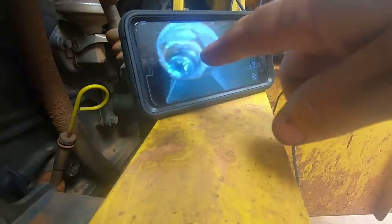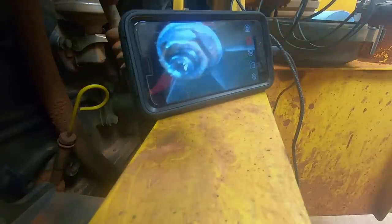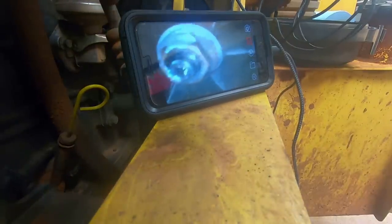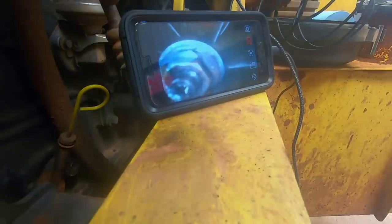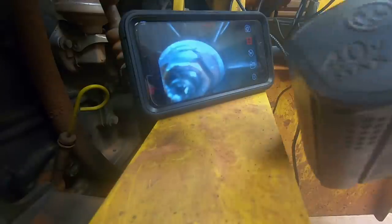I've got the camera set up. My phone is connected to it live — it's not just a picture. You can see it's a live feed inside the turbo, showing the impeller — not turbine, impeller. Let me get the blower set up and we'll see if we can make it spin.